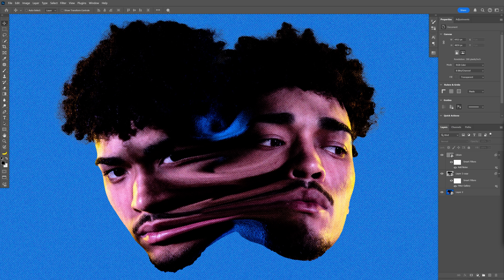Today we're gonna do some photo manipulation and we're gonna melt two heads together in a more retro style in Photoshop.